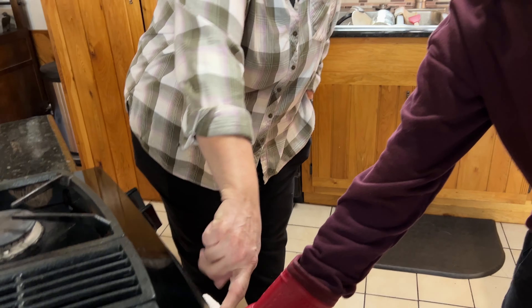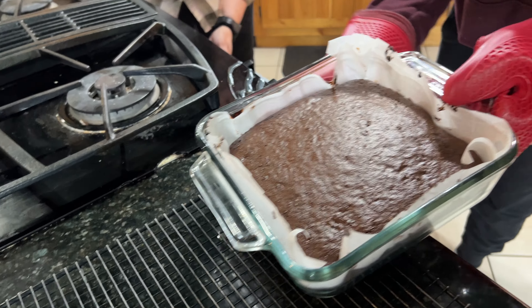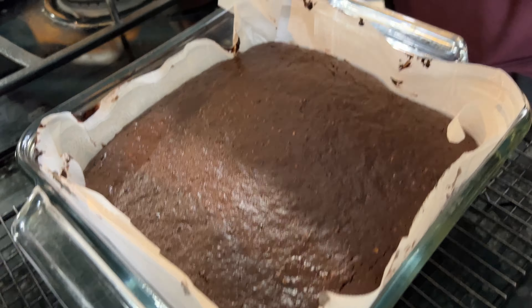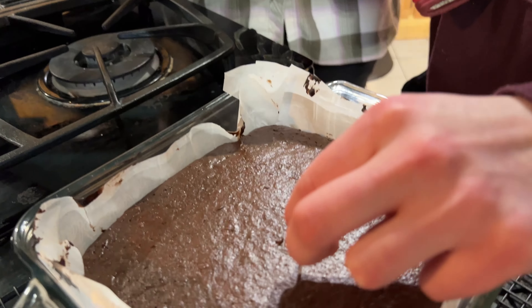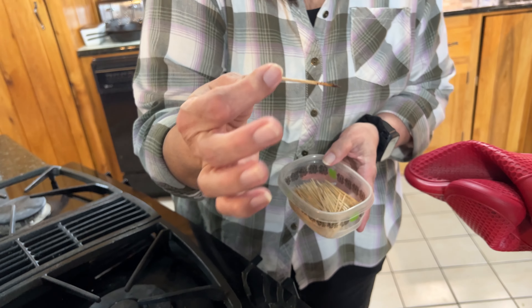Time's up. Now I'm going to take it out. Look at that. Now you got to test it — see if it's done in the thickest spot. You always use a clean toothpick in a new spot. Maybe just a little bit longer — a few more minutes.